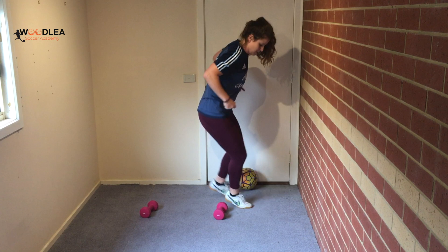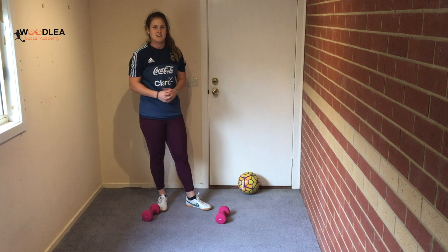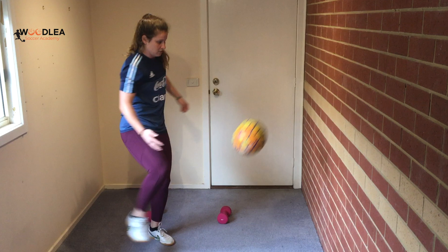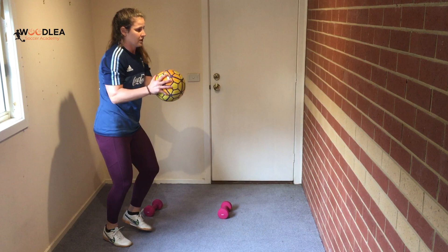Remember, after every set of footwork you go into wall passes. If you want to make it harder, you can start doing some volleys — catch it and do it with the inside of your foot, or with the laces. That requires using your hands a bit more.